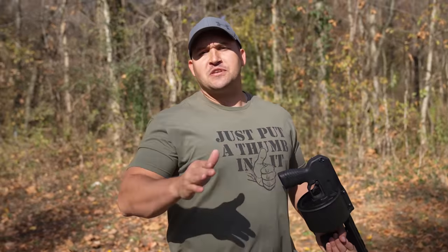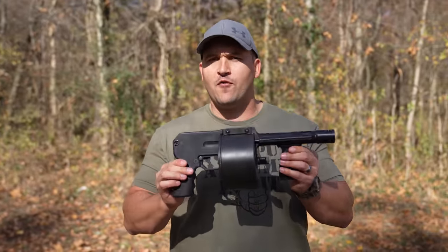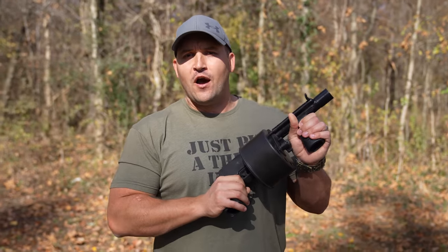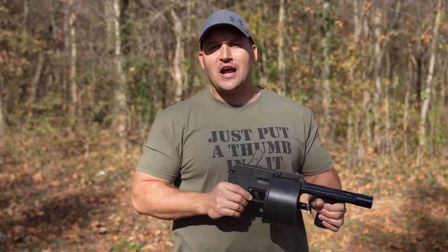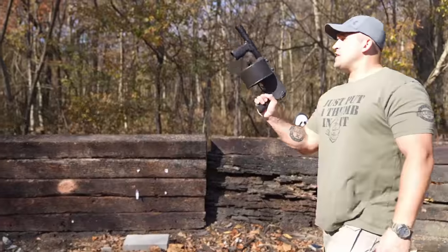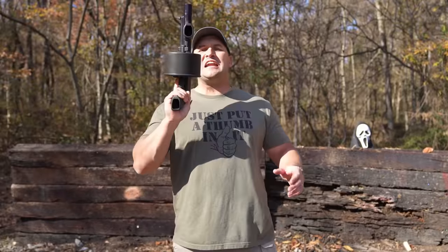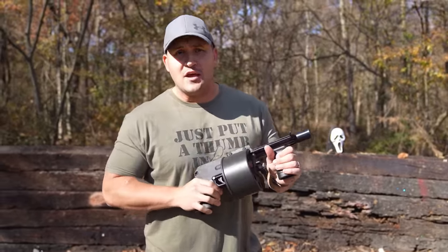If you play video games and watch movies, you have probably seen a street sweeper before. They are absolutely awesome — I would say they are iconic. This is a 12 gauge shotgun with a rotary mag and it is an absolute beast. The street sweeper was designed in the 1980s and comes from South Africa.